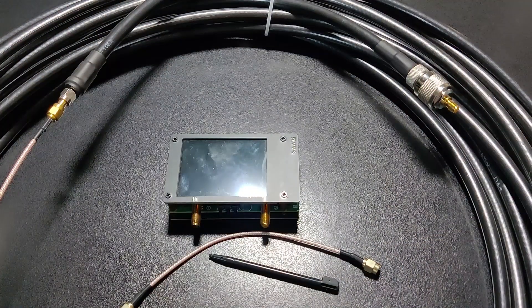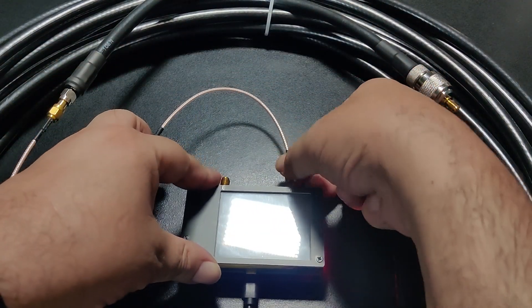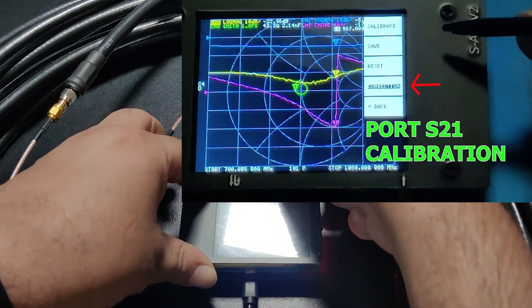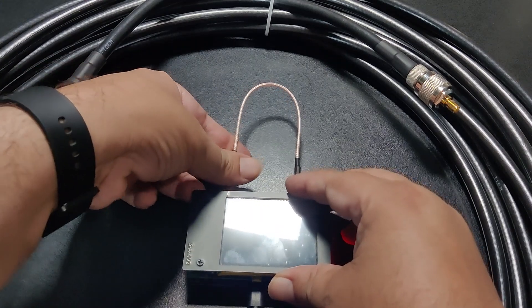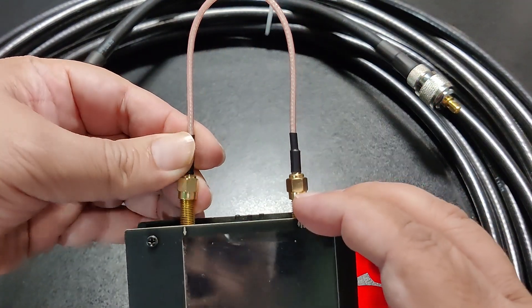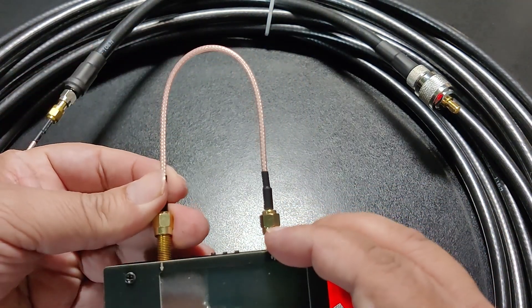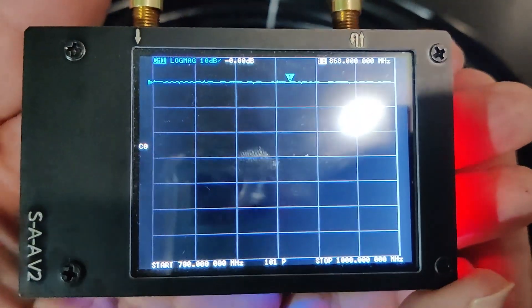Before going ahead with the measurement, we need to calibrate the S21 port of the VNA. Here is the video explaining the process. Our calibration can be verified by connecting port S11 with port S21 with the help of a patch cord. We should see an attenuation of around 0 dB for the frequency under test.